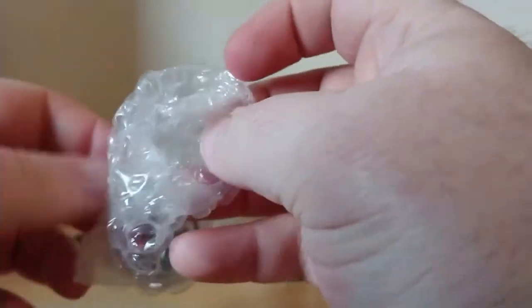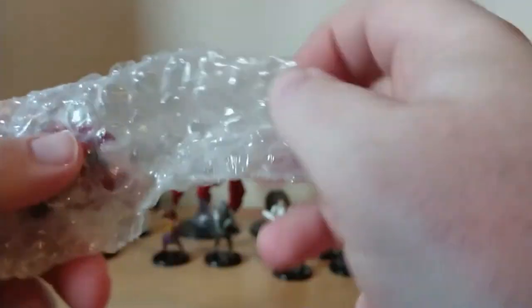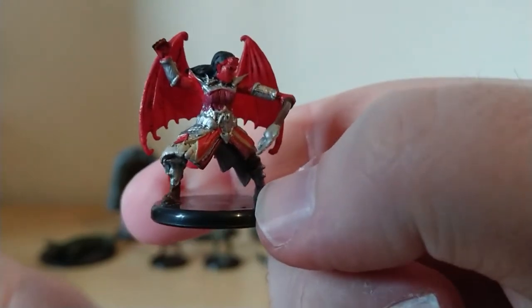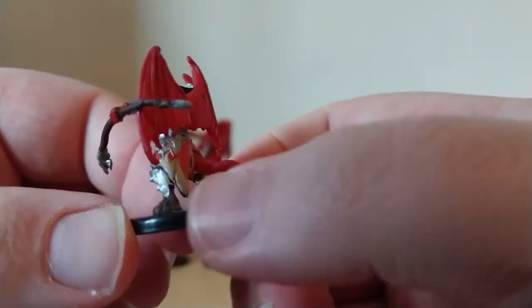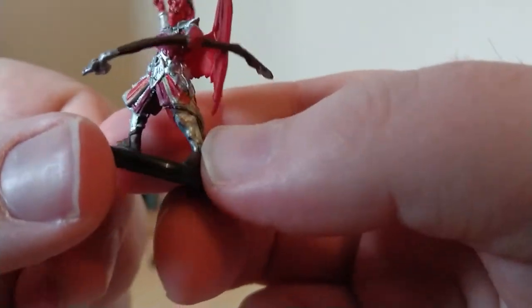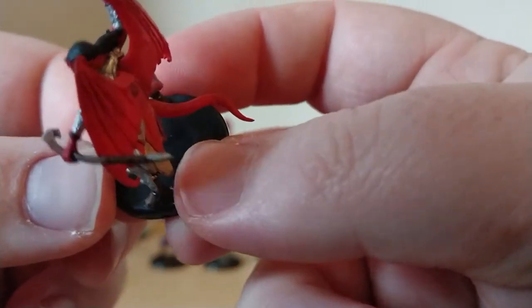Let's see what's in this one. This looks like some kind of demon. This is a Cambion Devil — she looks pretty rad. Not sure if that's a staff or a bow; I think it might be a bow. Oh no, it might be a staff — it's just really bendy, it just needs straightening out a bit.